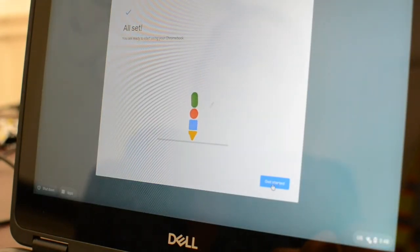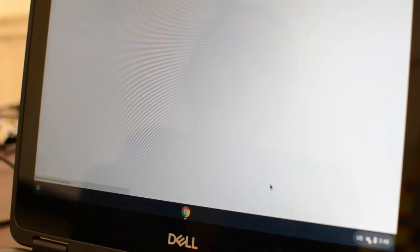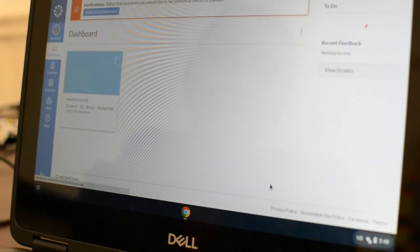Once it has logged you in, you'll click Get Started and Canvas will pop up. At this time your student should be logged into their Canvas account.